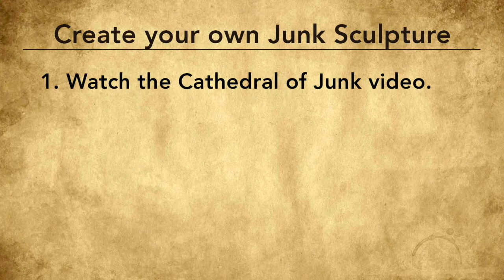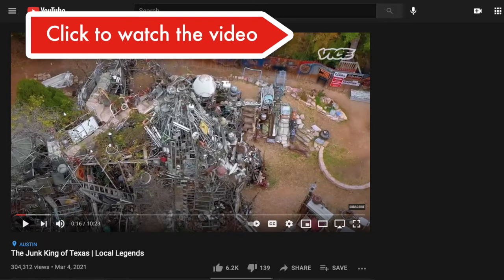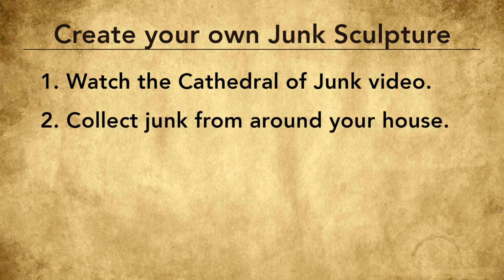Step one: before we jump into this project, let's start by watching a short video about the Cathedral of Junk to inspire us. Click in the upper right-hand corner of this video on the link and that'll take you to a short video that'll tell you more. Okay, now that you've been inspired, let's get into our project.